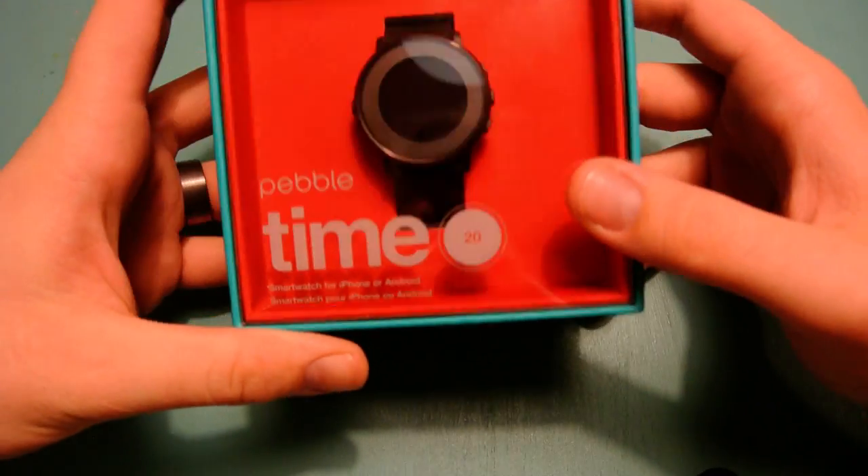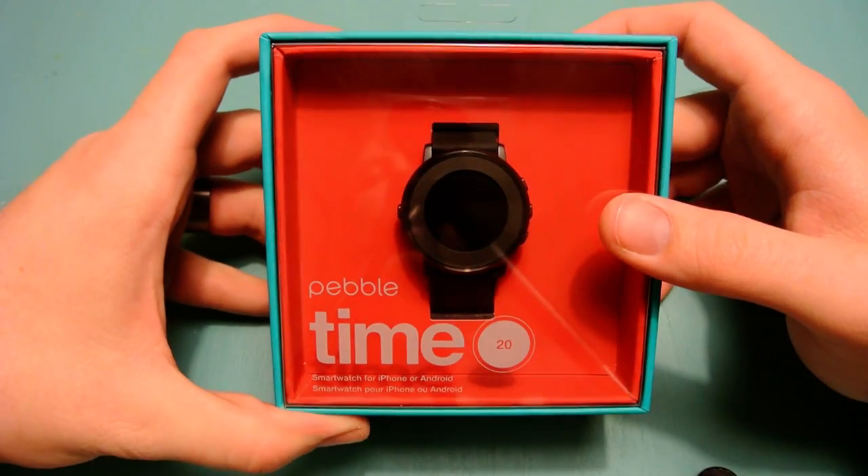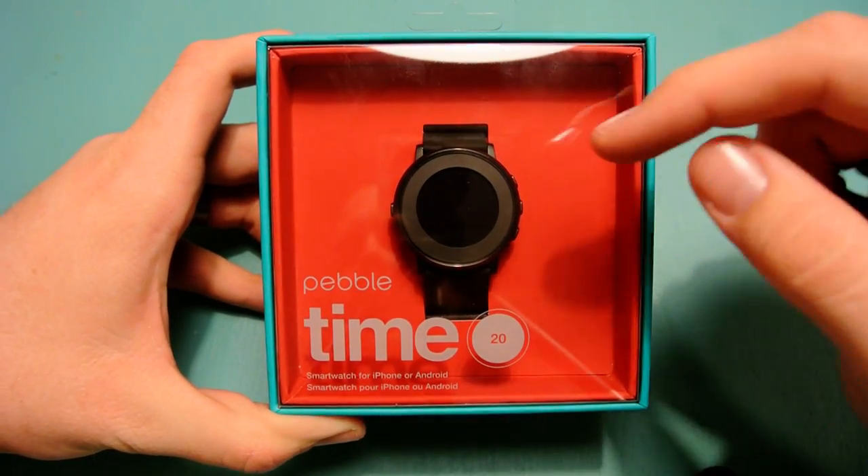What's going on guys? It's Nathan with TechnologySmash back with another video, and today I have an opening, unboxing, and setup — hopefully, depending on the time frame — of the Pebble Time Round.